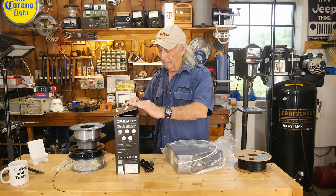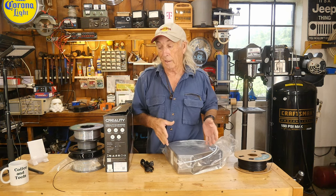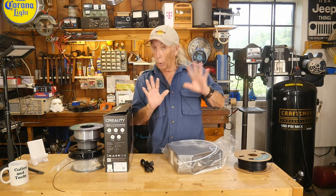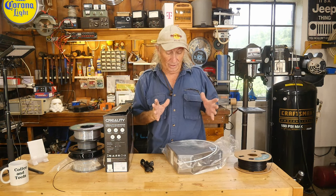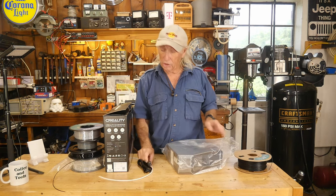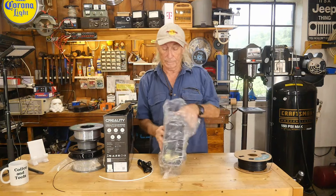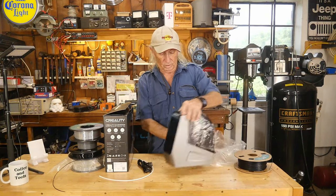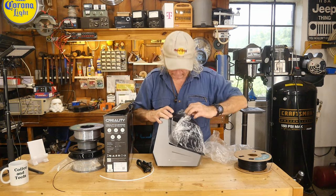Creality makes a lot of 3D printers and also makes a dryer box. A dryer box is a great addition to anybody's printer. I don't care whose printer you have — it's something that really does make a difference and makes a big change sometimes, especially if you've got humidity problems with your filament like I do. Let's see if we can get this all out of the box. It's nicely wrapped and it was really heavily packed.